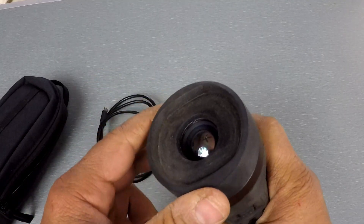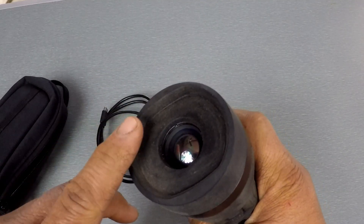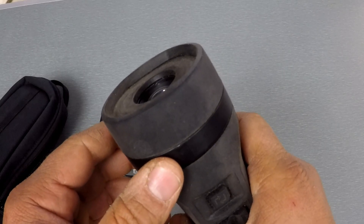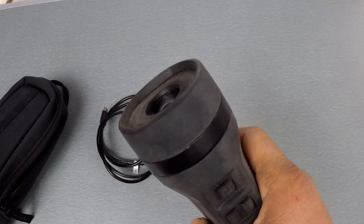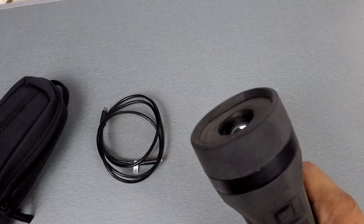It doesn't come with a lens cap — I know that's a concern for some people in terms of damaging the lens. But the lens is pretty recessed in here. I actually like not having a lens cap because when I'm hanging this on my neck or it's in a pouch and I pull it out, I don't have to worry about breaking the lens cap.